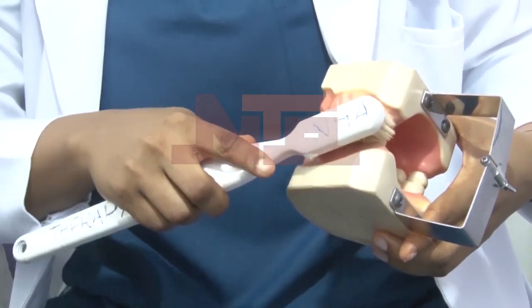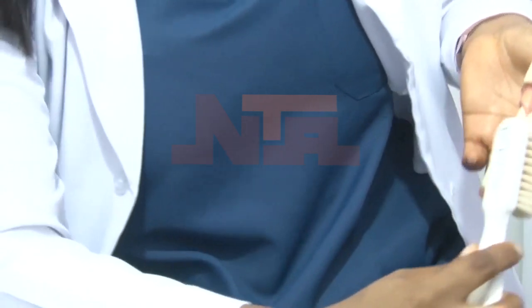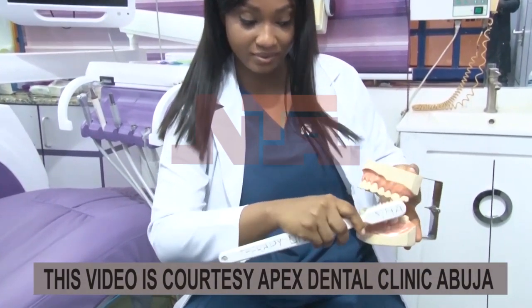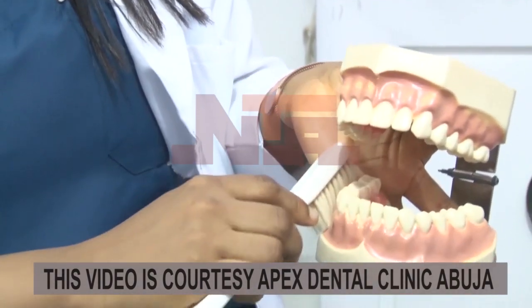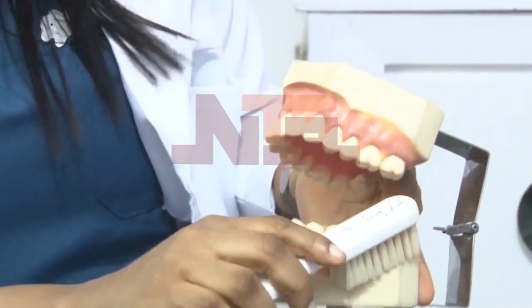It helps you get rid of plaque right there. Then do the same thing for the next quadrant — you sweep. Open your mouth a little bit and sweep. For the upper teeth, you sweep downward at 45 degrees. For the lower teeth, you sweep upward in the direction the teeth are going, at 45 degrees.